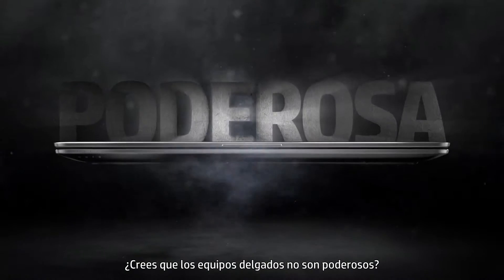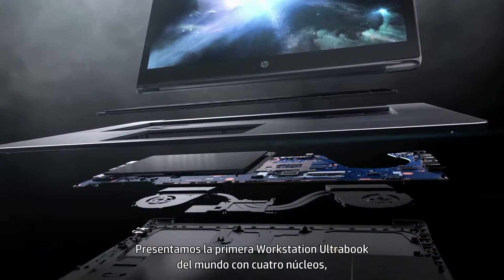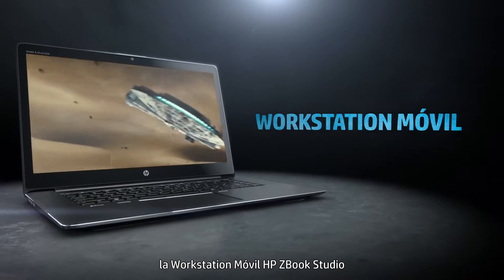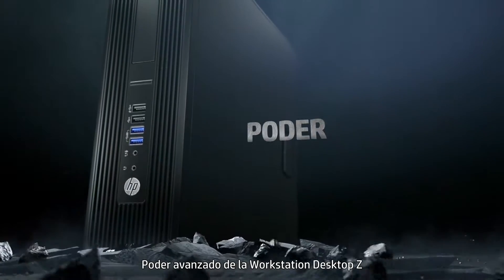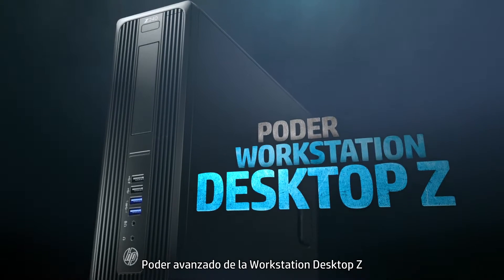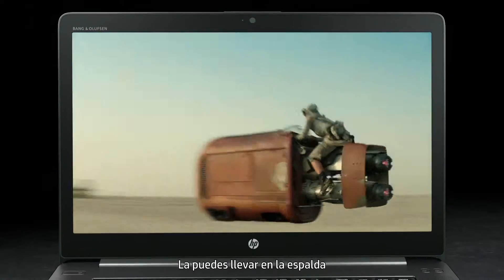You think thin can't be powerful? Introducing the world's first quad-core workstation ultrabook — the HP zBook Studio mobile workstation. Full-blown desktop Z workstation power at just 18 millimeters thin and 4.4 pounds. You can throw it on your back.